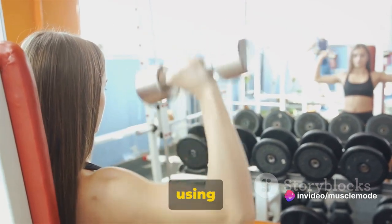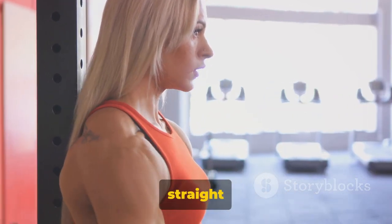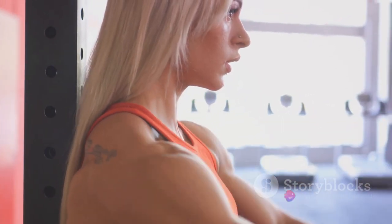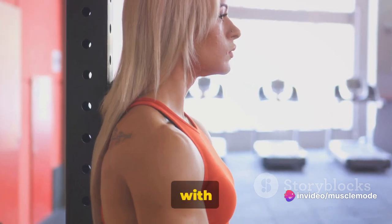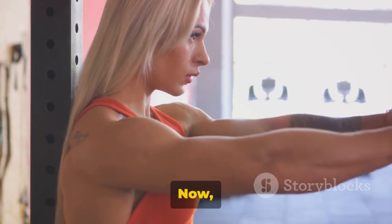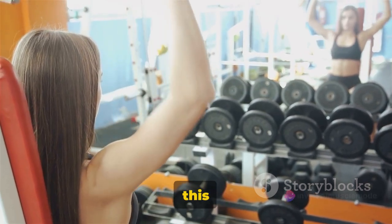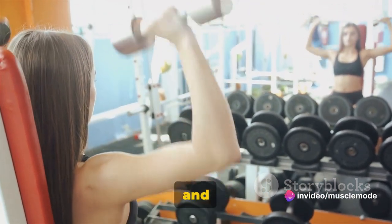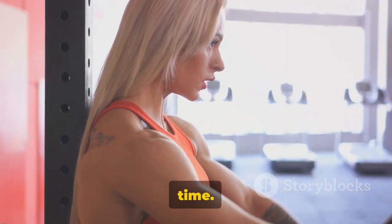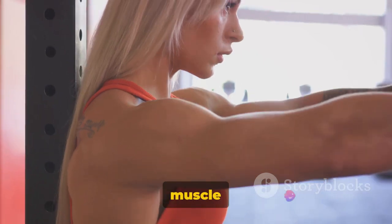Without swinging your body or using momentum, raise one dumbbell straight out in front of you. Keep your arm straight and your elbow slightly bent. Lift the weight until it's at shoulder level and pause for a moment — feel that contraction in your shoulder muscles. Then, with control, lower the dumbbell back to the starting position. That's one rep. Switch sides and do the same with the other arm. Keep your core engaged throughout this exercise to keep your body stable and prevent any unnecessary swinging. Take your time — the slower you go, the better you're working those muscles.